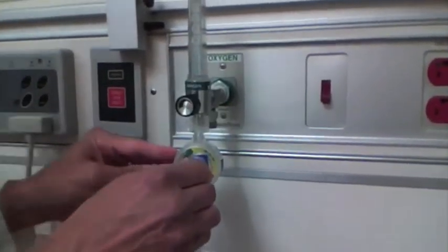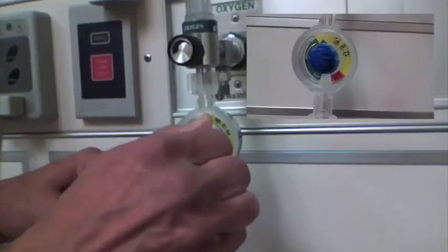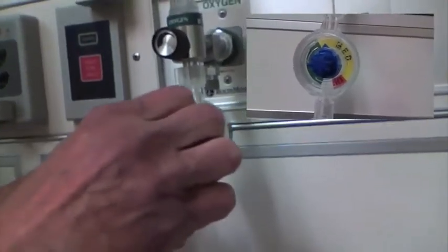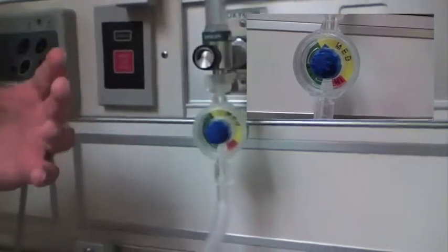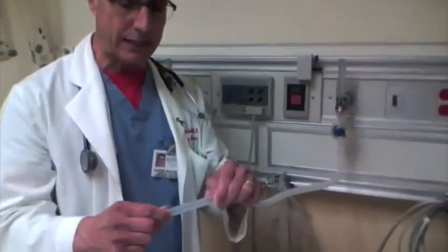This knob here controls how much pressure you're going to give the child. In adults, you're mostly used to bagging them with an amount of volume — you put someone on a ventilator and say you want a tidal volume of 450 or 500. In children, you don't do that, because if you look at volume, a lot of it goes into just extending the tubing. The child's got such small tidal volumes that unless you have very rigid tubing, all you're going to do is ventilate the tubing. So the way you do it is by pressure.